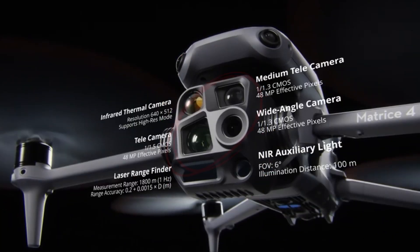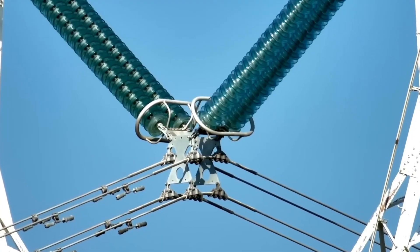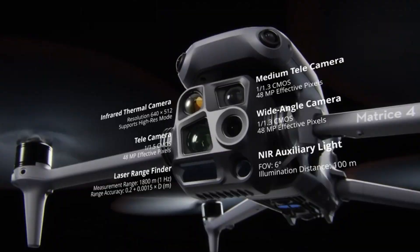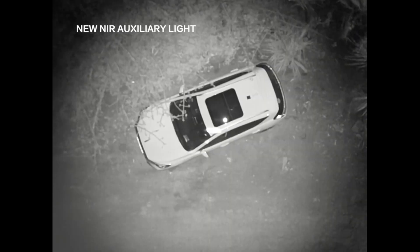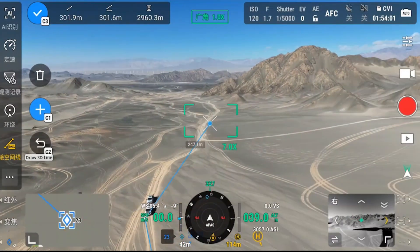It includes three 48-megapixel cameras: a 24-millimeter wide angle as the primary camera, a 70-millimeter medium telephoto, and a 168-millimeter long telephoto offering a 112x hybrid zoom. Additionally, it has a thermal infrared camera, a LED light capable of illuminating objects up to 100 meters in the dark, and a laser rangefinder with a 1,800-meter range.